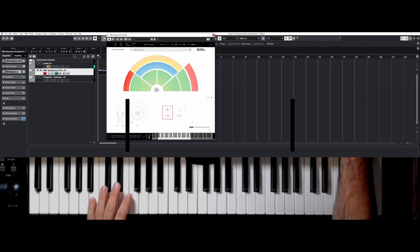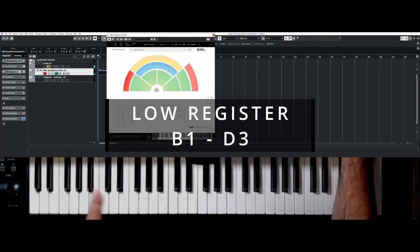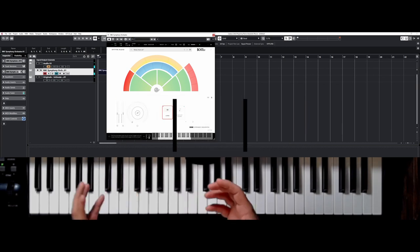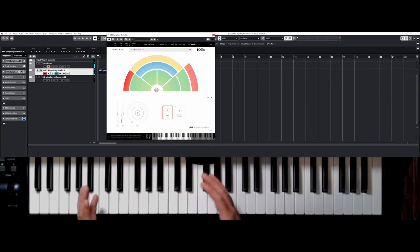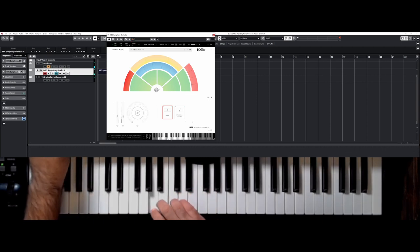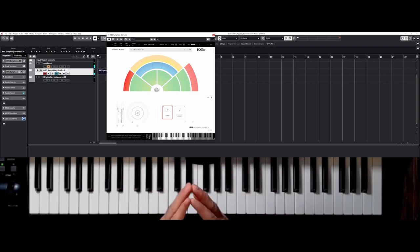The low register, which starts here on B1 on your keyboard up to D3 here, is quite effective when you play it at a piano level. Quite sonorous. We love this sound. You can use it for chords.